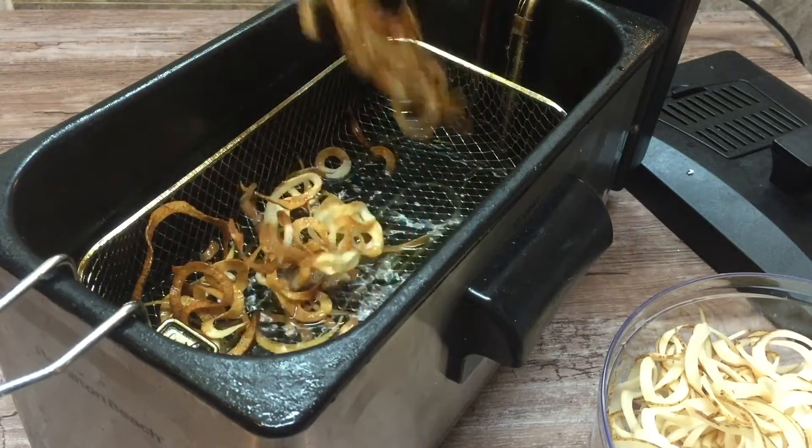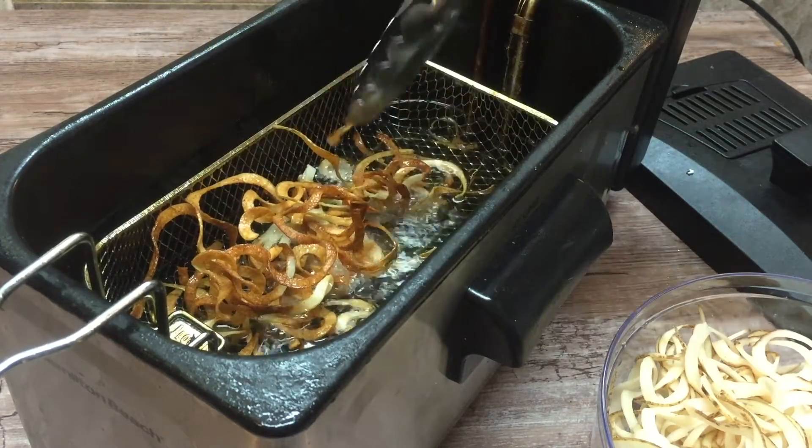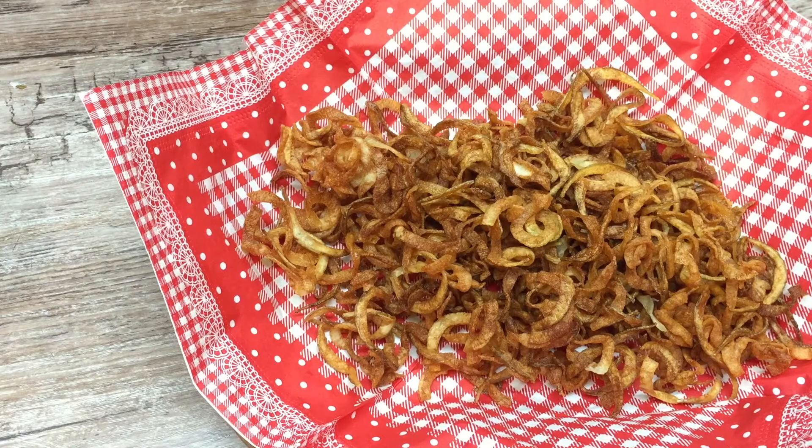Thank you for watching my video. Please like, comment, and subscribe. Check out the links down below for the Sharfer Pro spiralizer, watch my previous video, and bye!